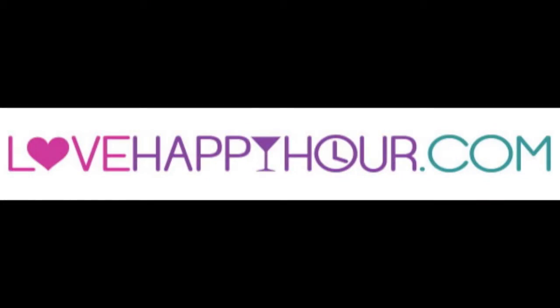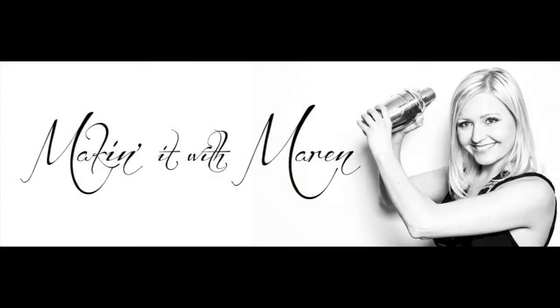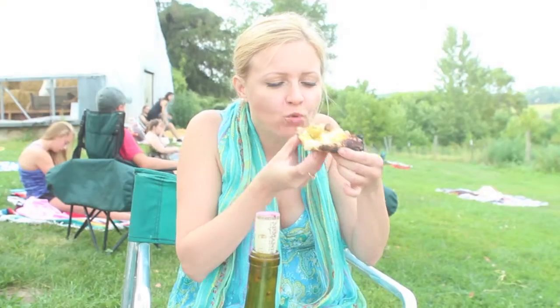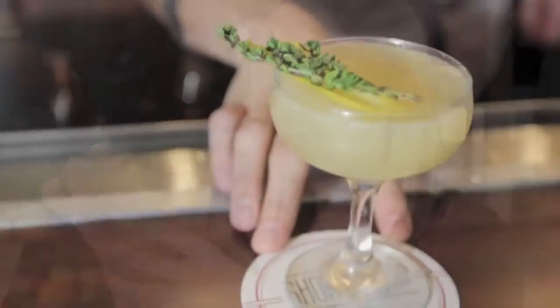I'm Maren Swanson, CEO of LoveHappyHour.com and host of Makin' It With Maren. I'm here to share with you my love for drinks, food, and deals. Together we can explore the happiest of hours and a whole lot more.